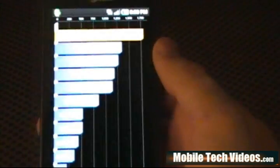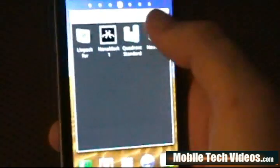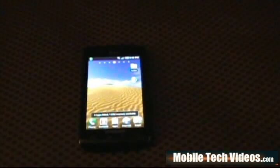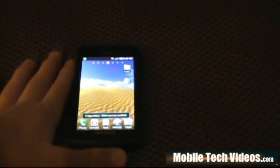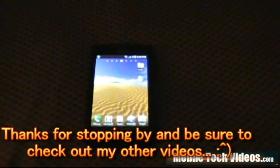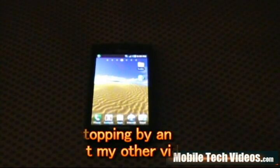We've got a score of about 1798 — so approximately 1800 for a Quadrant score. That's outstanding — it tops all the other devices on that list. And over 16.5 for the Linpack. Absolutely awesome. To all the developers that worked on this, I appreciate it — we appreciate it from the XDA community. Look for my weekly ROM reviews in the future, check out the Mobile Tech Videos YouTube channel as well as MobileTechVideos.com, and as always, good luck.